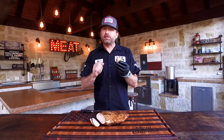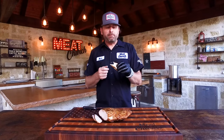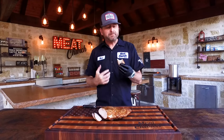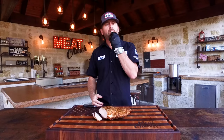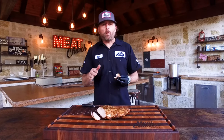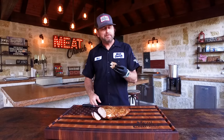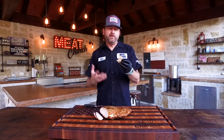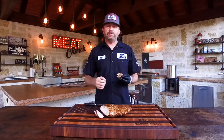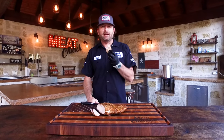Super juicy from that brine. You get that really peppery punch from Holy Cow, which I love — that's awesome. And if you have any leftovers, which we never do at the Meat Church, this will make great sandwiches. If you like this, subscribe to our channel. We're just trying to inspire you guys to get outside and get to cooking. Thanks for watching — we'll see you guys next time.